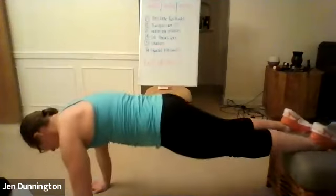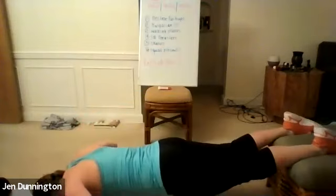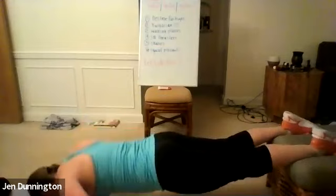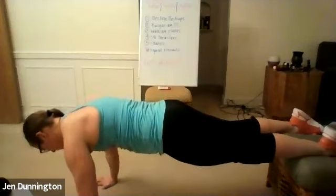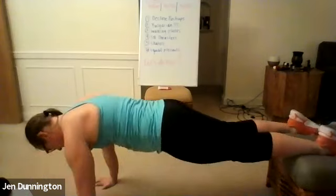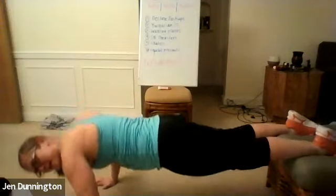Pace yourself. Work on that range of motion. Halfway there. Keep it going — keep that core and back nice and flat. Three, two, one — rest.